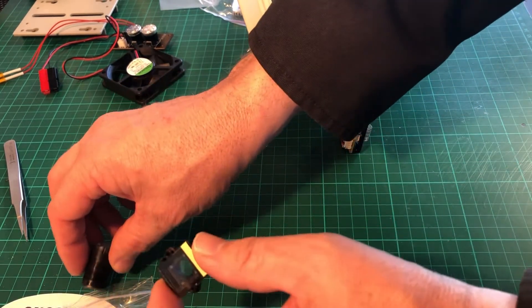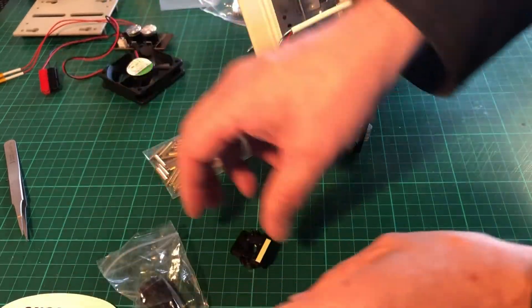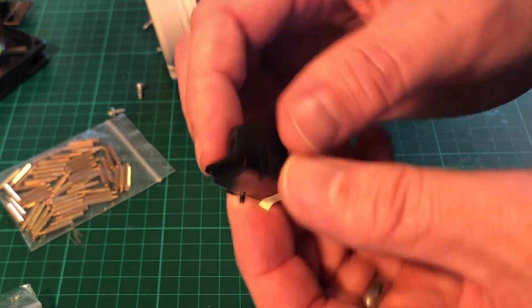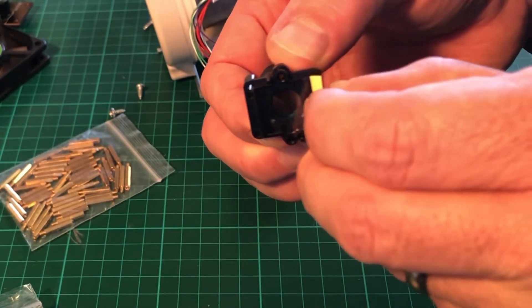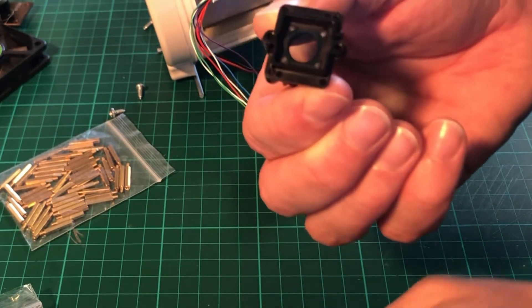One of the first things you want to do is to remove the IR filter on the lens. First of all, unscrew the lens from the mounting plate and put it aside so that it's safe.